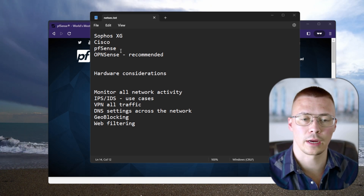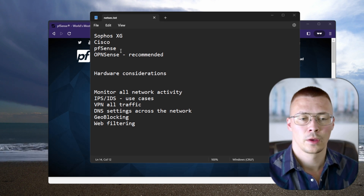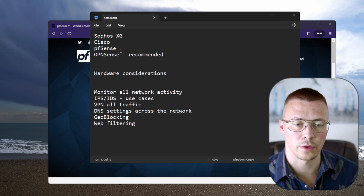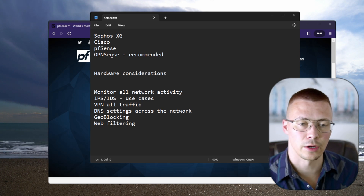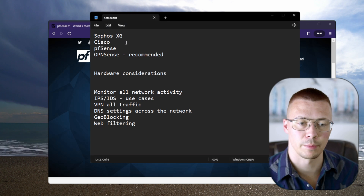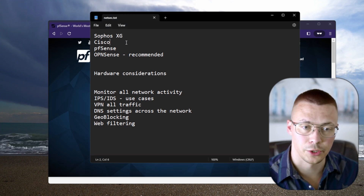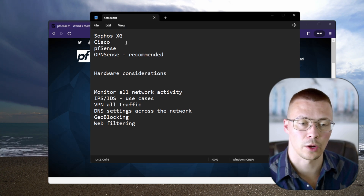The first thing you want to consider ahead of time is figuring out what kind of firewall you want to use, because that will dictate what kind of hardware is available to you. There are some different options out there — one I put down is Sophos, they've got a home firewall system, I've heard lots of good things about it, though I've never used it. There's also Cisco, Palo Alto, and SonicWall.